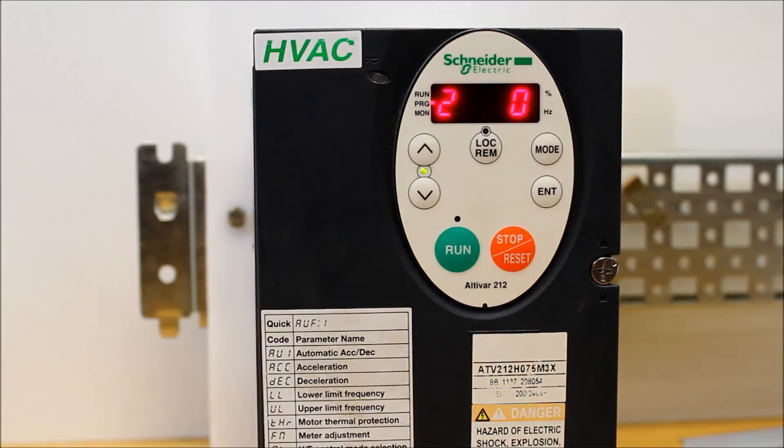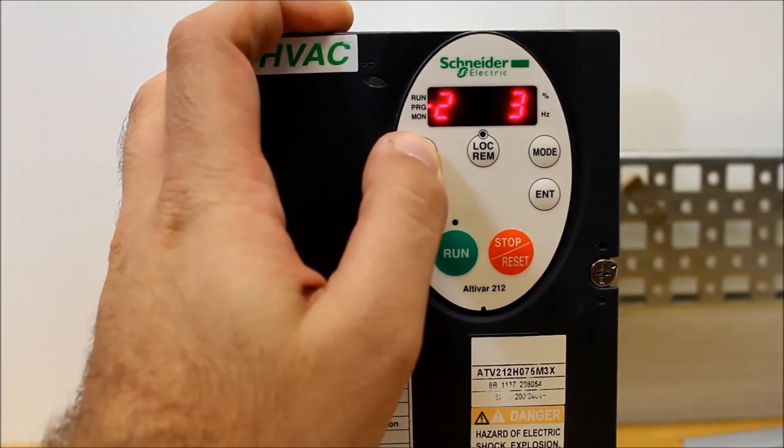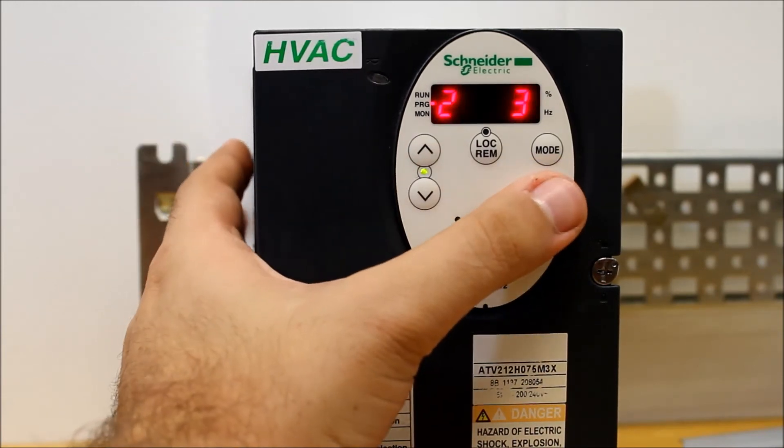Now, two things: one value on the left and one on the right. The one on the left shows you what is programmed right now, and the one on the right is telling you what you're trying to change it to. We want to make this a number three, since we're doing a factory reset here. Then you want to press and hold enter.